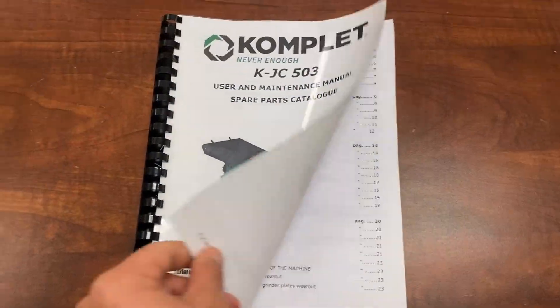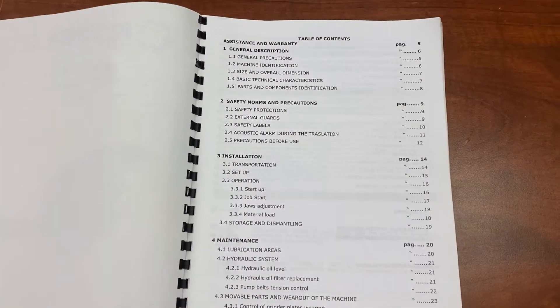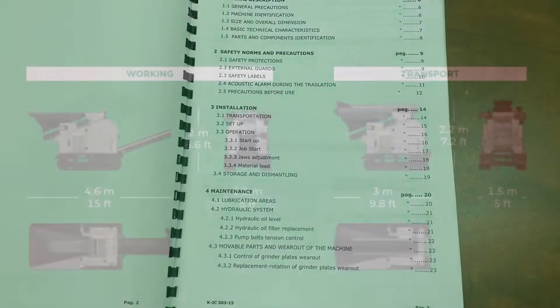Please review and follow all safety and maintenance procedures outlined in the user's manual prior to operating any Komplet machinery.